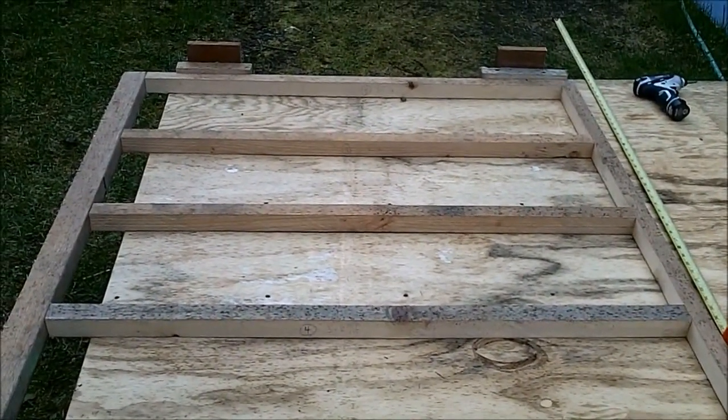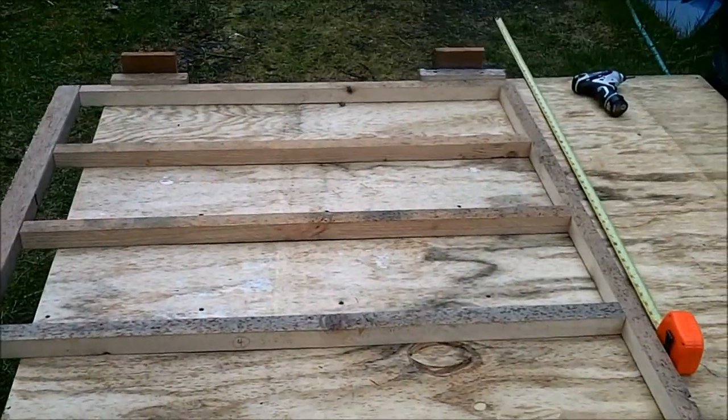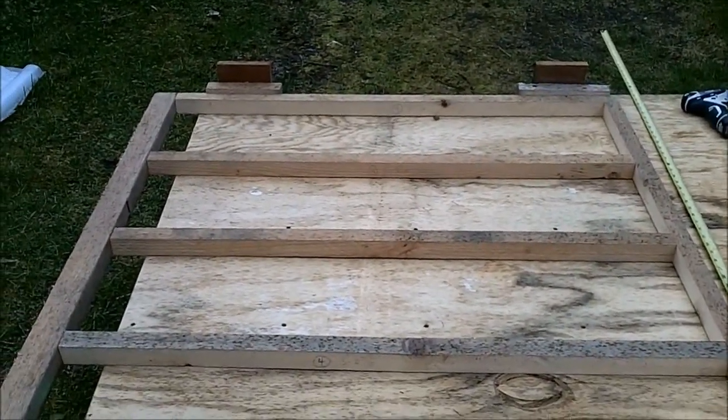I'm going to sheath the outside now with some second-hand plywood that I got. I wanted to do T111, but free is free, so I'll paint this. It'll look nice.